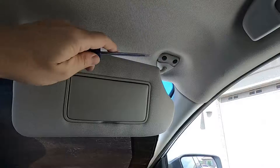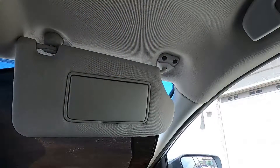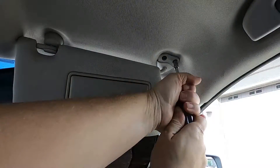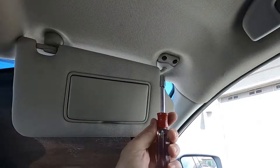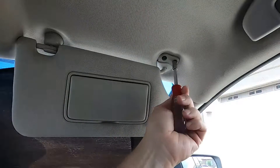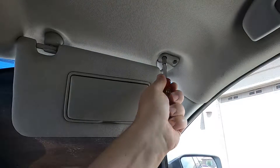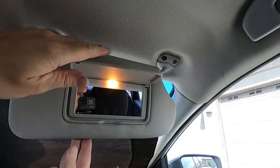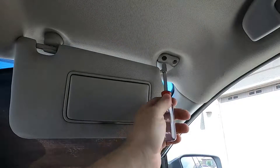I used a screwdriver and just pried it off, and it broke into little pieces. But once you're done with that, you can go ahead and unscrew these — and this is a seven millimeter. There are only two of them. Now this is the sun visor that has the light in it, so there is going to be an electrical connection underneath here.